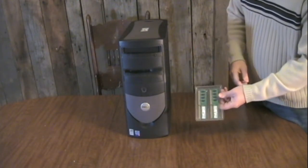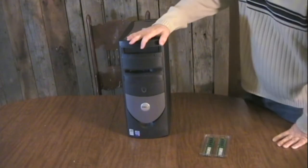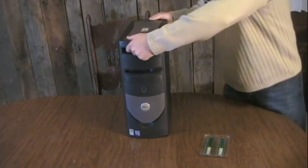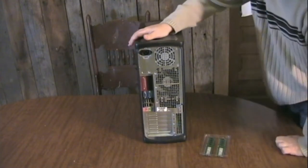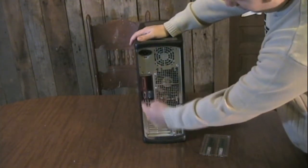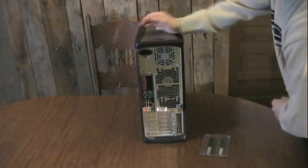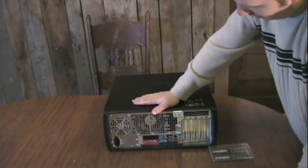This particular unit takes memory modules in pairs. The first thing you need to do is open up the computer. What I usually do is take a look at the back of the computer and take note of what side the ports are on. That means that the motherboard is along that side. So I'll lay it down, put that side down, and then open up this side to get access to the motherboard.